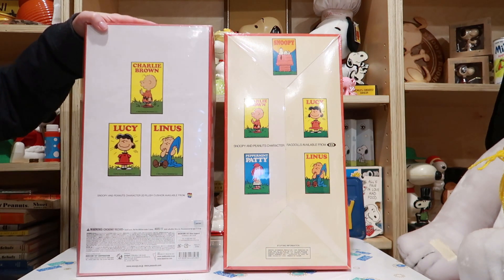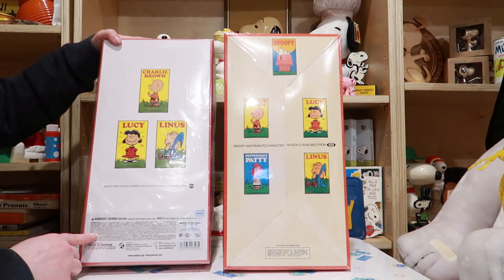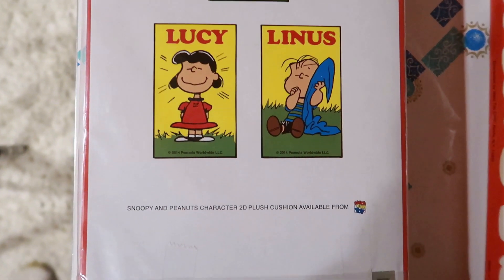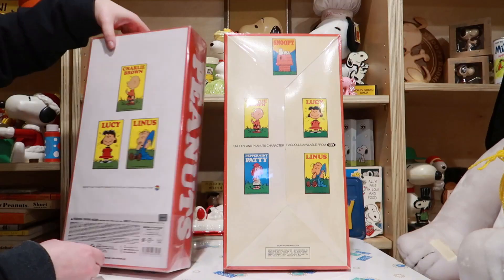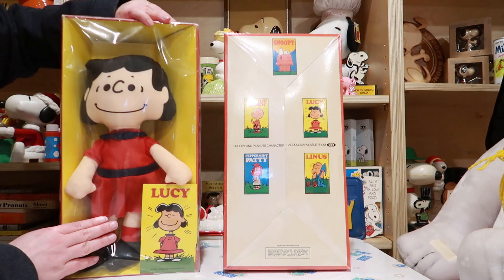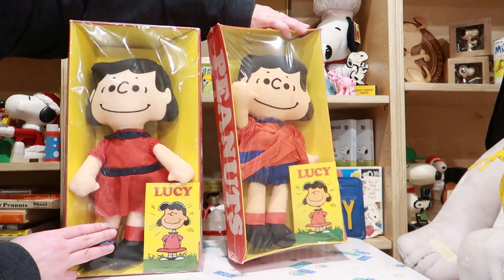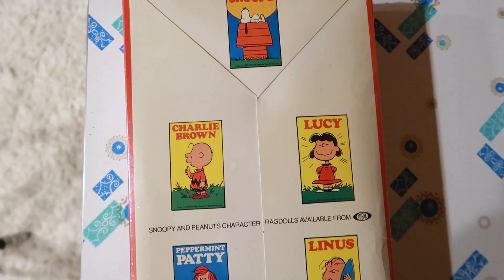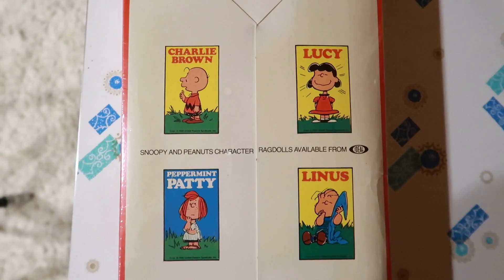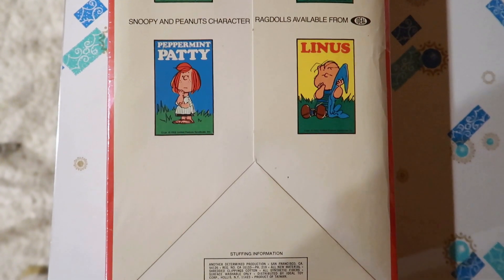Now let's take a look at the back of the box. Can you tell me which one's older? This one is the older one — this one's got just three characters on the barcode. This newer one was made in 2014, whereas this older one was made in 1976.